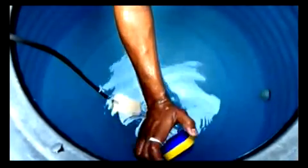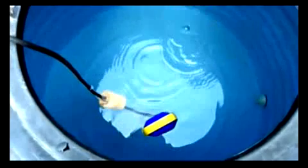And when the tank gets filled, the sensor will move slowly like this, and at this location the motor gets off. This is how we have to install the sensor.